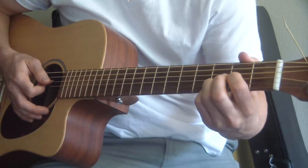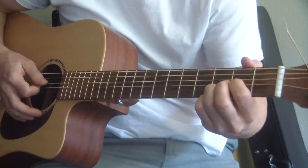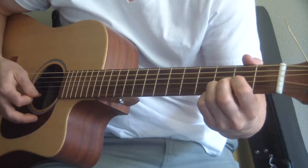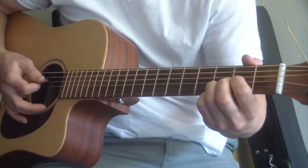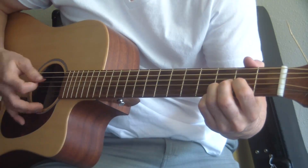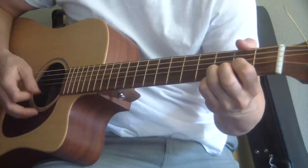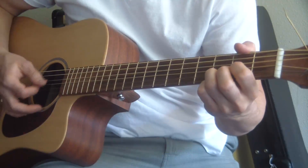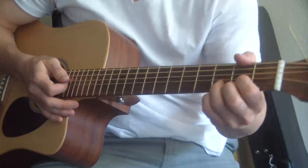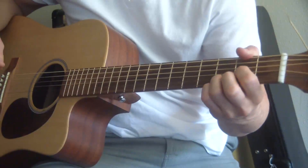I'm strumming through that D, G, B on the second time around. So I'm arpeggiating D, G, B, strumming through it, then arpeggia, strum, arpeggia. And then I just speed it up. Alright, that's the intro. Super easy, not too hard to pick up.